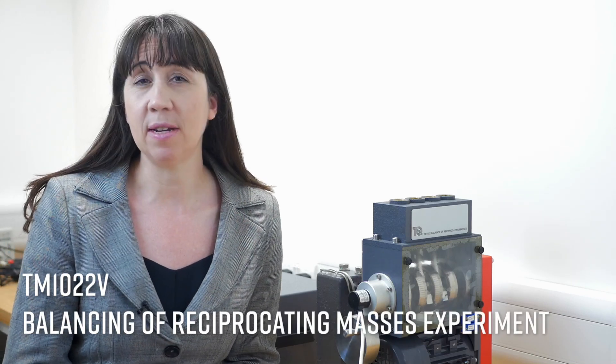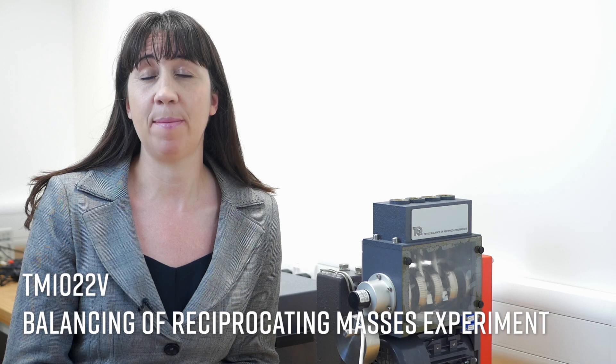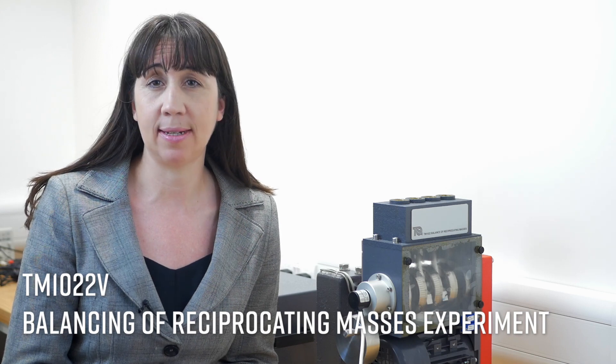Today, we are here at Birmingham City University demonstrating Tech Equipment's Balancing and Reciprocating Masses experiment, which is part of the Theory of Machines range.